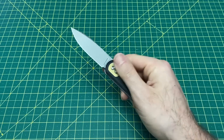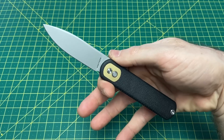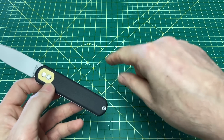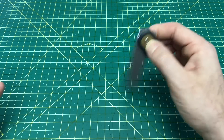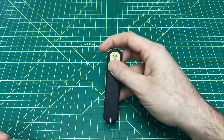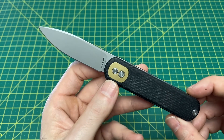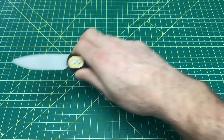Coming in at number nine is the Vosteed Corgi. Now some of you may be really surprised about this, because the Corgi was a really big hit — it's actually out of stock. I'm going to list every one of these knives whether they're in stock or out of stock. As of the time I upload this video, six of these nine knives are available, and the link is going to be below. The Corgi comes in at a price point of $59, with 14C28N steel, a 2.99-inch blade, and the Trek Lock.